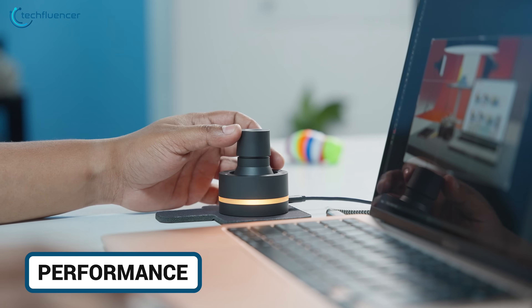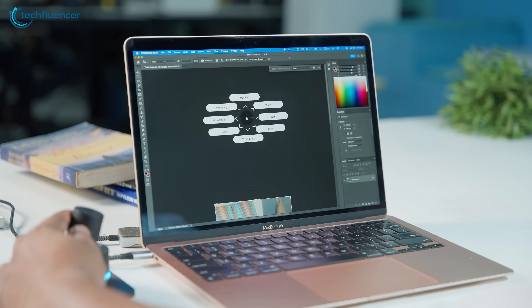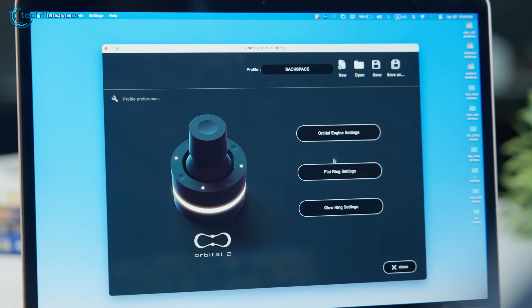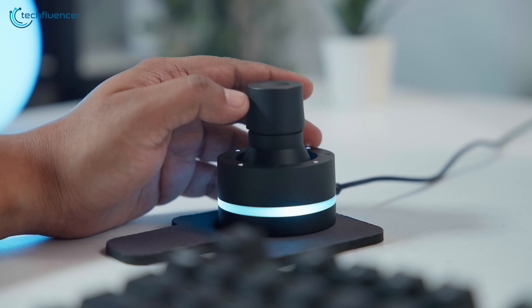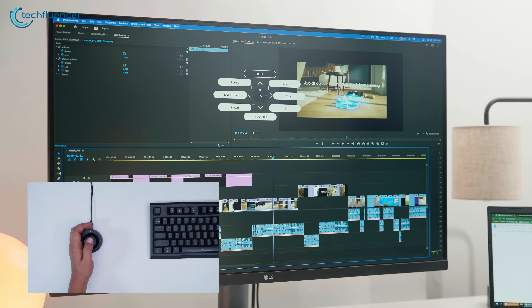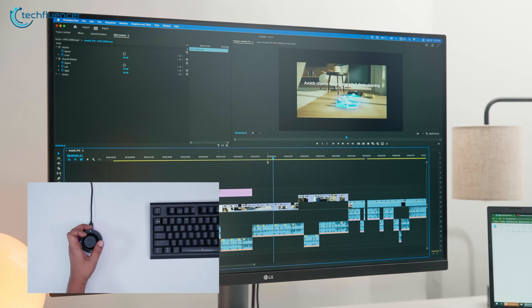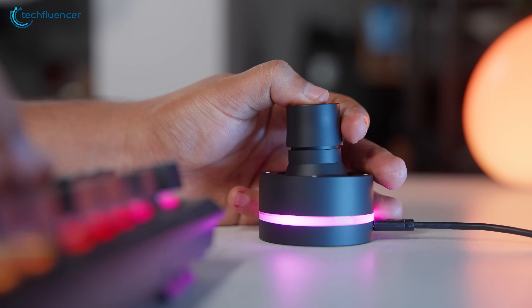So how does it actually perform? In short: fluid and efficient. In Photoshop, tilting the joystick changes tools instantly, turning it adjusts size or opacity, and pressing down confirms selections. The vibration feedback makes it easy to stay focused without second-guessing. Switch to Premiere and it's the same comfort — the dial works beautifully for timeline scrubbing or zooming in and out of sequences. You can move frame by frame or across long clips with precision, and that mechanical click helps control the pace.